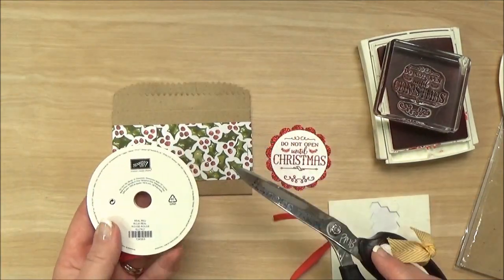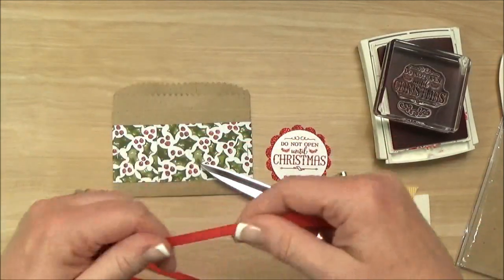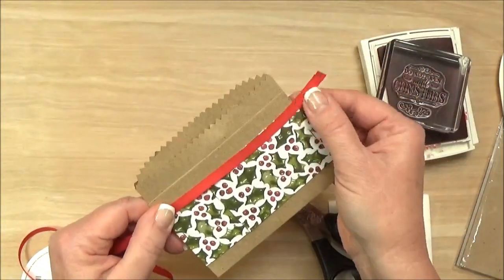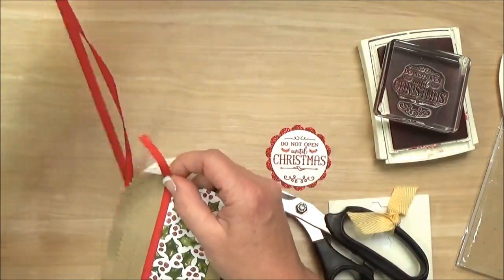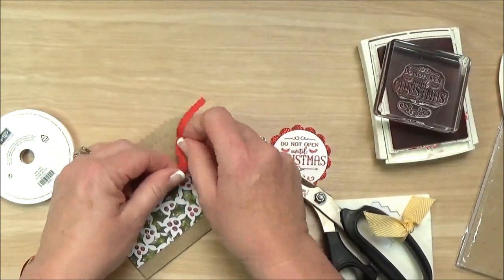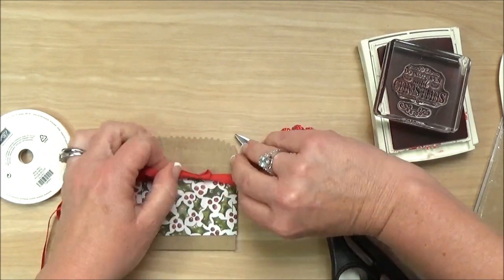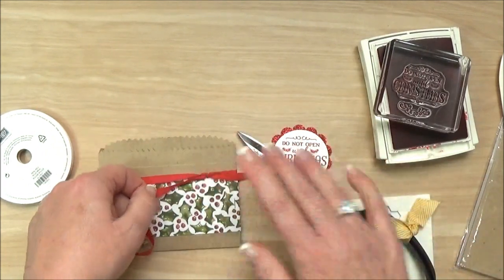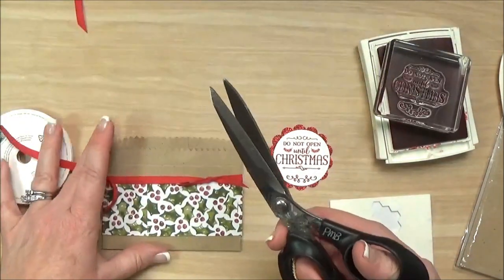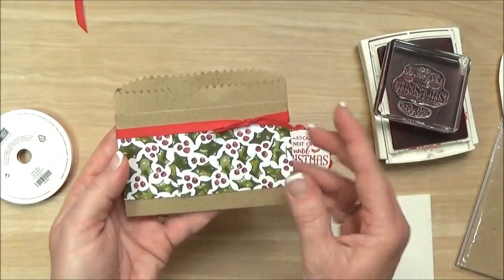Before I adhere that embellishment I am going to put my 1-1/4 inch real red cotton ribbon on the gift card holder just to dress it up a little bit. You could also use another piece of designer paper with a contrasting pattern, or any ribbon, baker's twine — it doesn't really matter what you use. But I just thought it was kind of pretty to dress it up with something else. At the top there I used my great craft scissors — I call them my ribbon scissors. They're fantastic. So that just dressed up the top there.